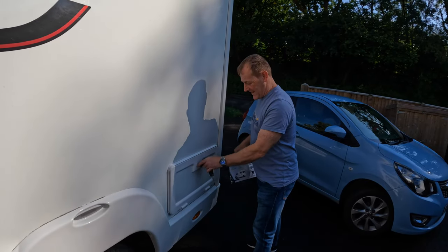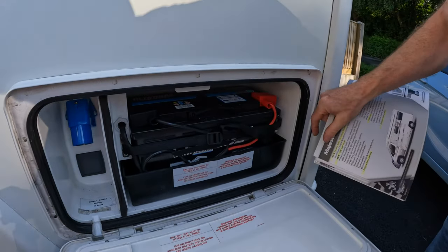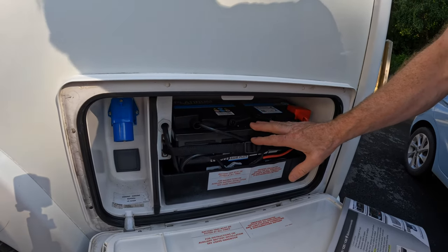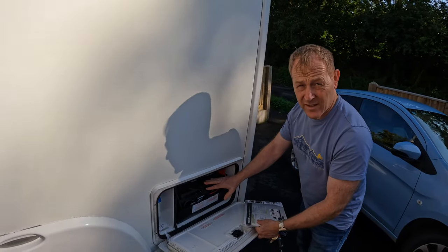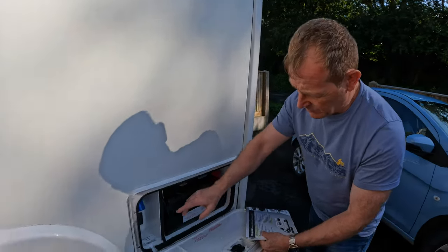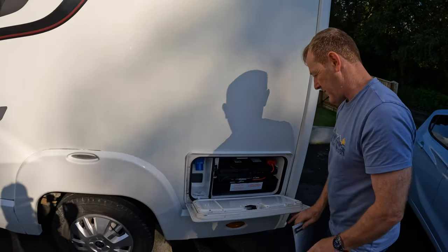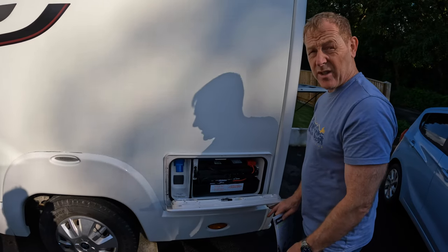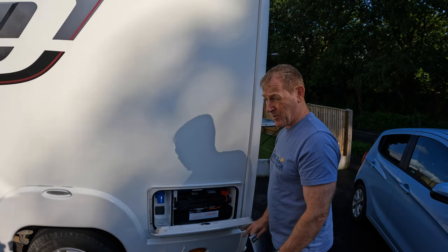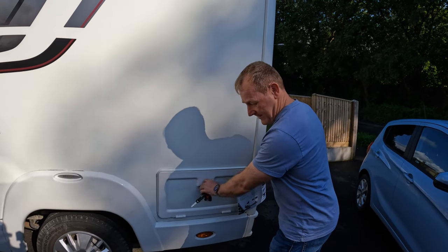Here we've got the leisure battery compartment — a 110 amp leisure battery. That is fed by the solar panel: we've got a 110 watt solar panel up on the roof, which is factory fitted. This is also where our hookup point is. The battery's strong — we have no issue with it off-grid; it keeps us going for a couple of days.